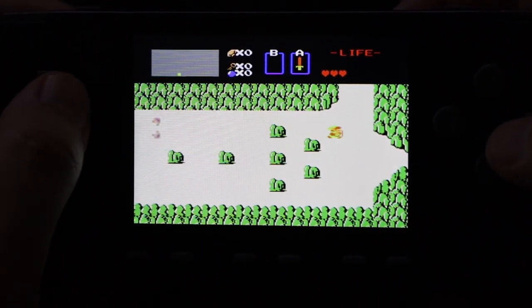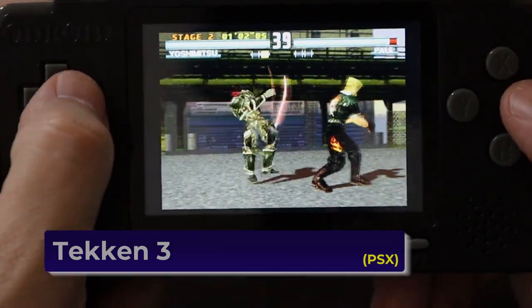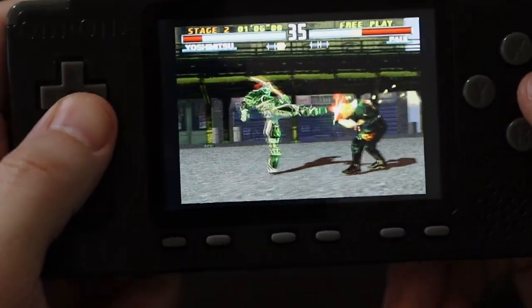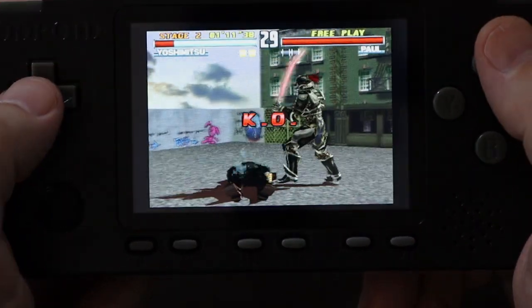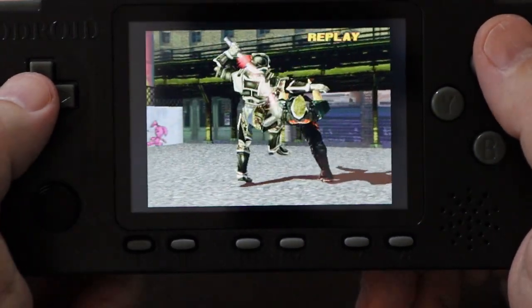PlayStation games are pretty easy to emulate. The Pocket Go handles them pretty well, and the Odroid Go Advanced Black Edition handles them even better — not a hiccup anywhere. Even the harder-to-emulate games like Bloody Roar ran just fine, with no stutters and minimal graphic and sound glitches. Very good performance with PlayStation.